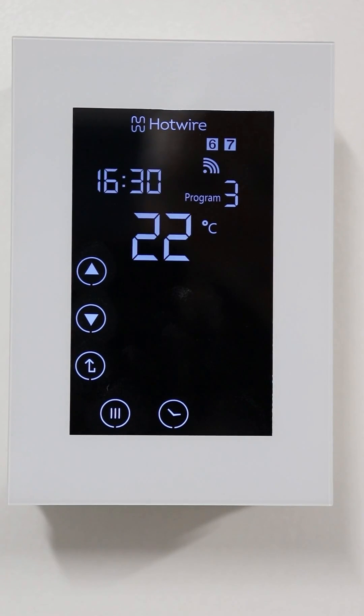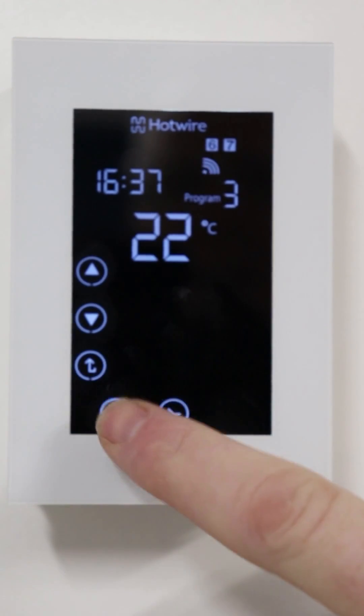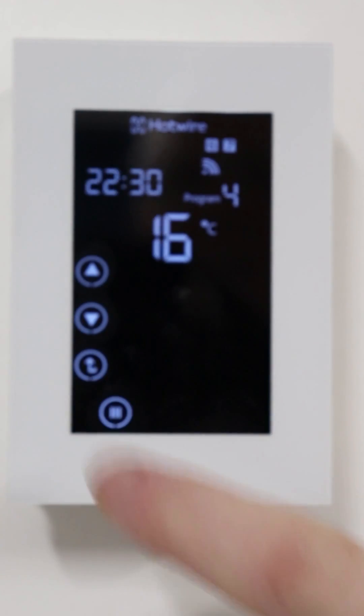This is the time your thermostat is going to switch on in the afternoons — the same process. Adjust the temperature and click menu.